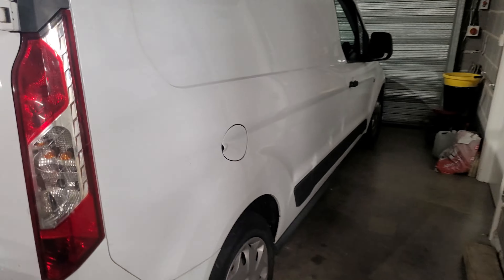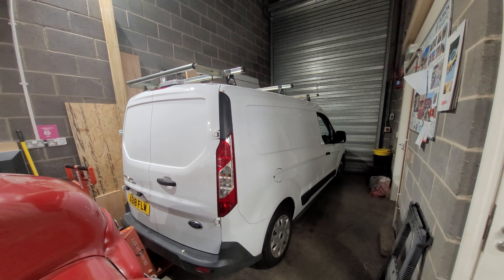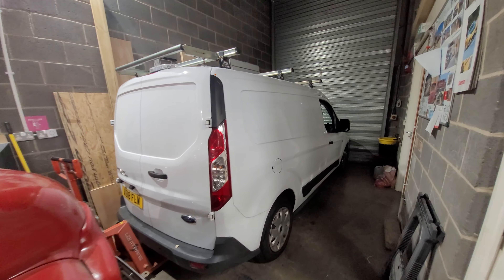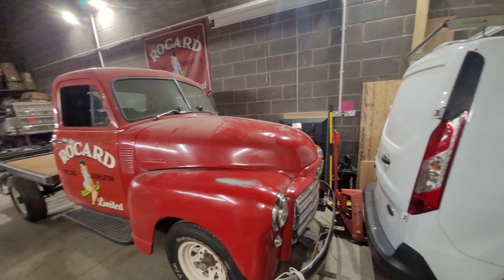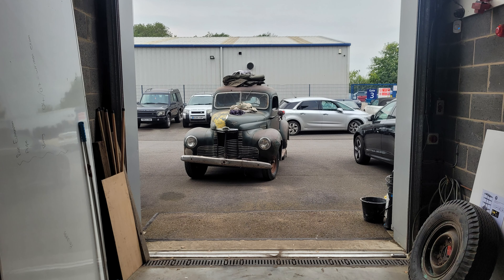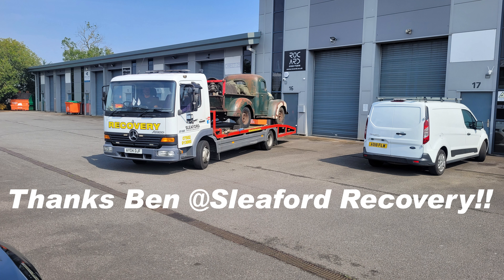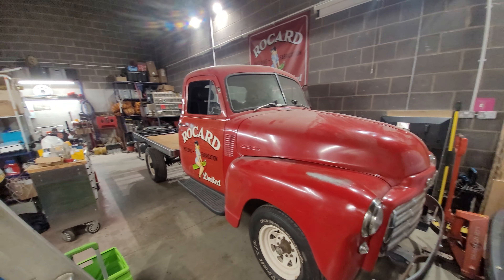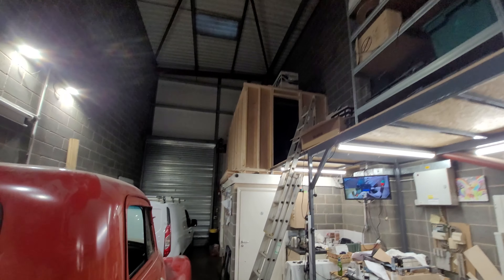I'm going to show you around the unit a little bit. Where the Ford is, that's where the International KB1 used to sit. I haven't sold it, haven't given it away, haven't scrapped it. KB1 Rusty is in storage because it's distracting and taking up space, and at some point I'm going to need some space to do some painting in here.